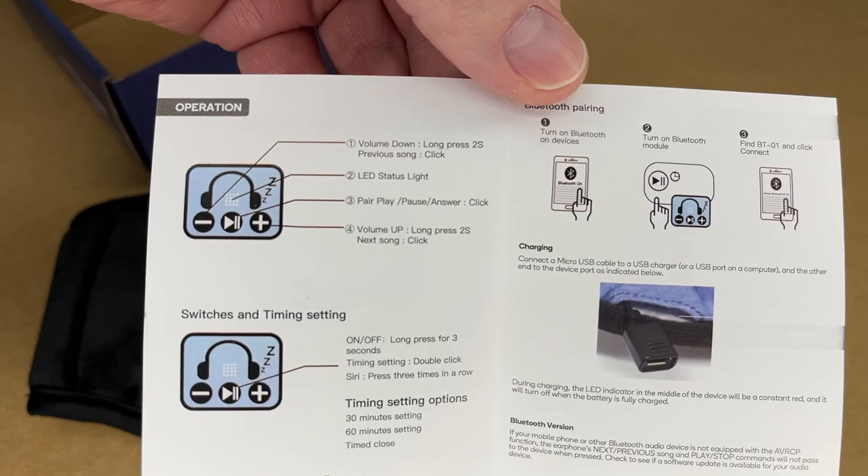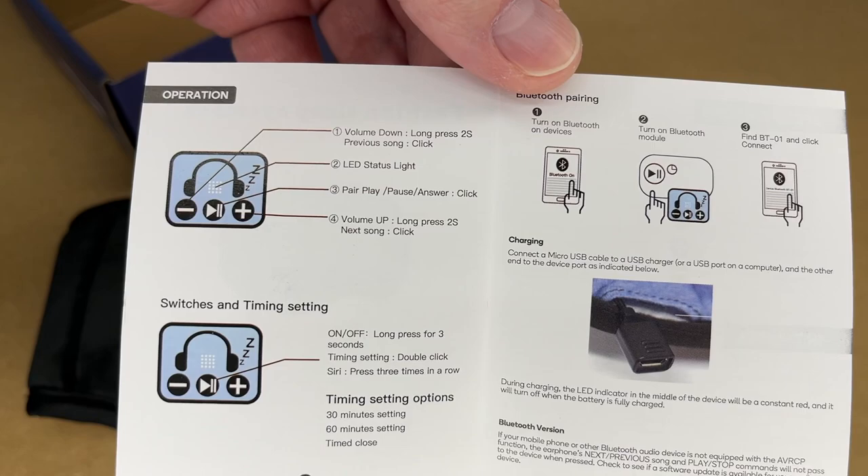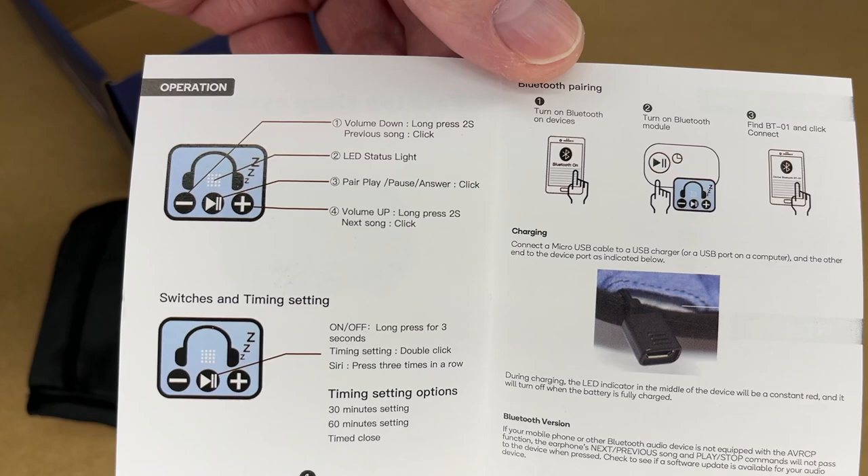Here's the mask and here's the user manual. The manual talks about the operation. To change the volume up and down you long press the button, and to go to the previous or next track you short press the button — those are the minus and plus buttons. So those buttons are dual purpose.